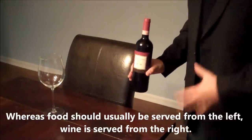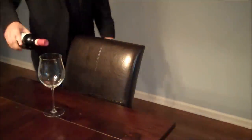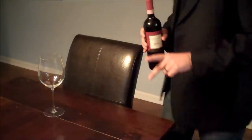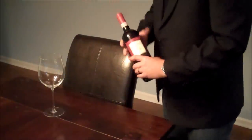The problem with serving from the left-hand side if you are right-handed is you'll be hitting the guest in the face with a bottle, or reaching over him and putting your armpit in their face — both not so cool. Normally, if you're right-handed, wine is served from the right-hand side. However, if you are left-handed, it is completely acceptable to serve from the left-hand side.